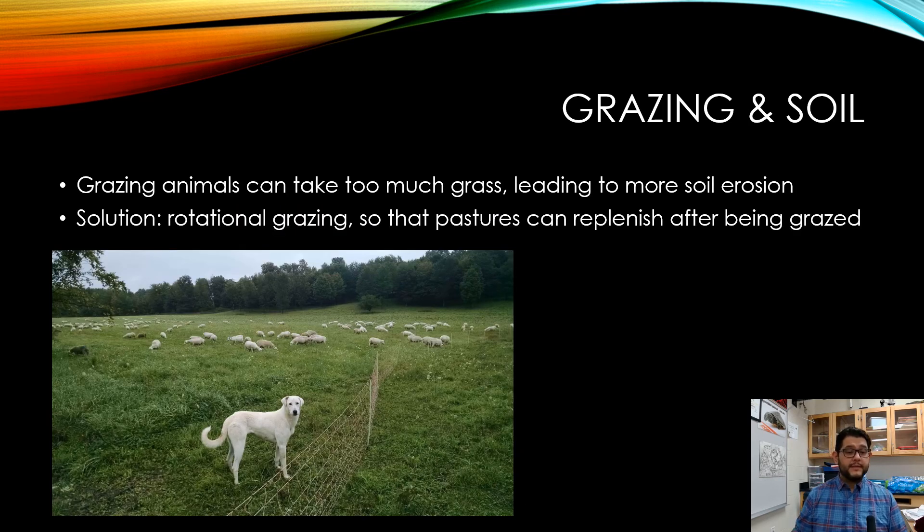When it comes to grazing and soil, you want to use rotational grazing. If you leave an area open for too long, the pastures won't be able to replenish. By rotating sections, fencing them off, and not overusing the same areas, the soil will remain healthy — so whether you're farming plants or animals, you can still find ways to save the soil.